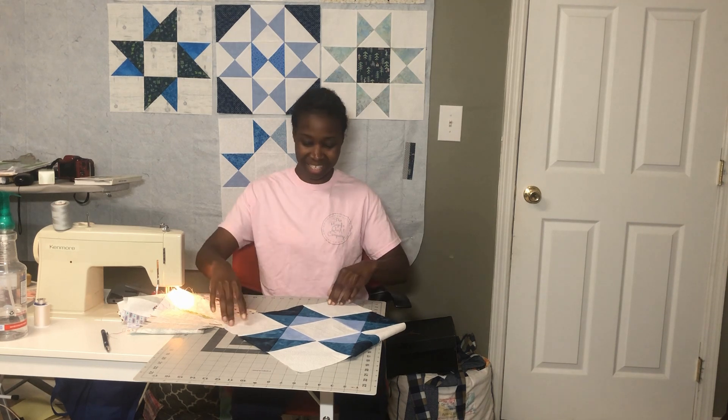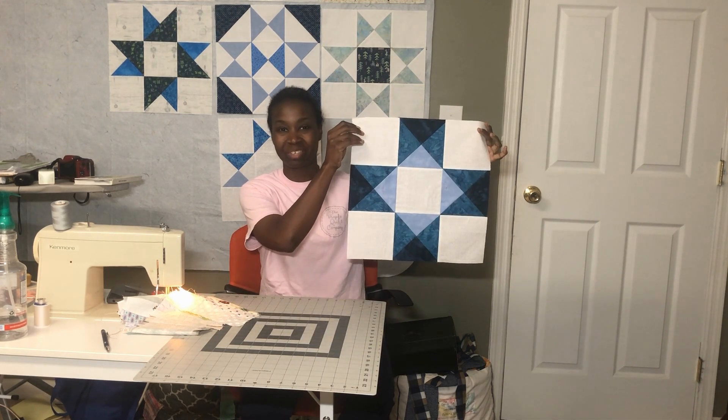Hello! Thank you for tuning in to my channel. This is Vlogmas in July 2022, day 11, and we're going to be back with the Starlight Star Right Quilt. So if you want to see how to make Aunt Eliza Star, please stay tuned.